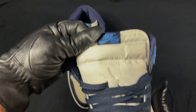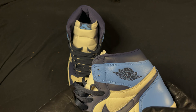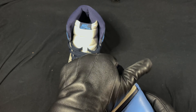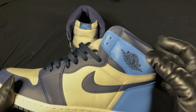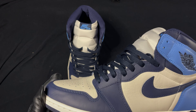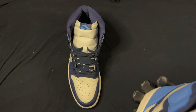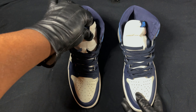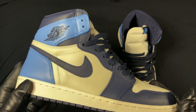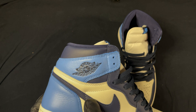Look at that swoosh — seems great. Leather seems great, quality is there. Corner stitch fall as usual, but overall definitely a great shoe to pick up. Going to the right foot — swoosh again seems great, corner stitch fall.